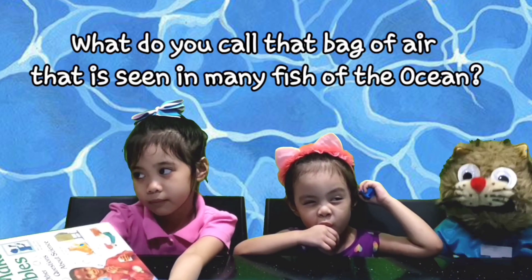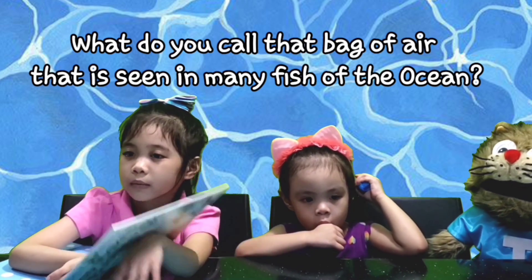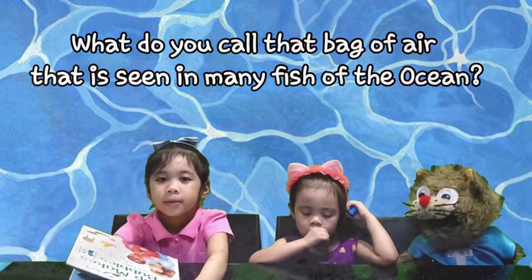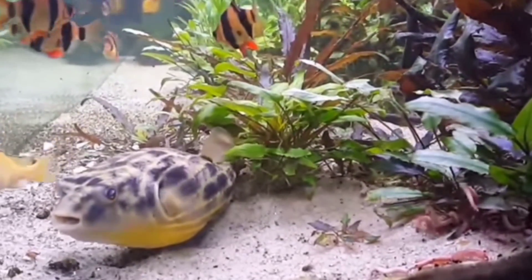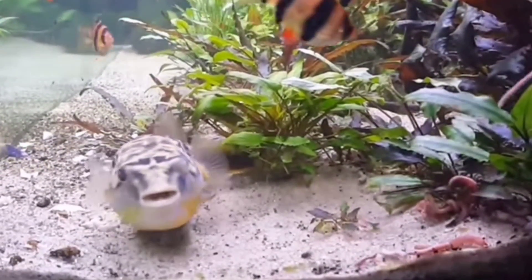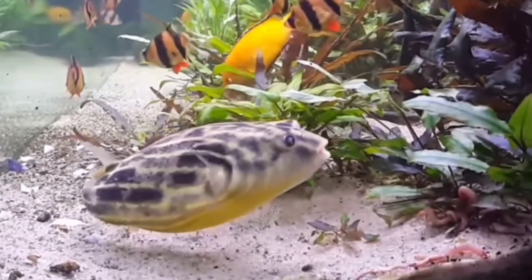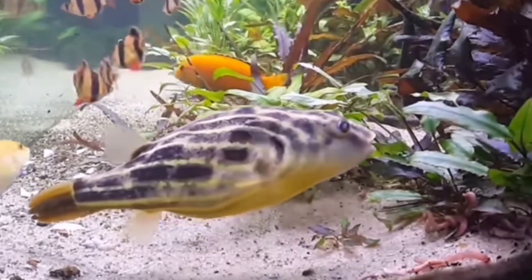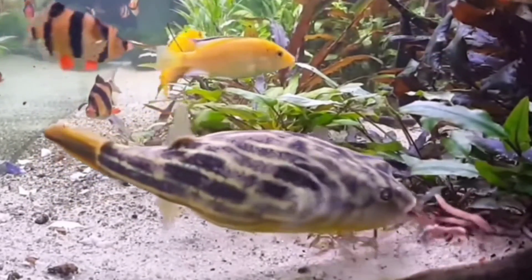What do you call that bag of air that is seen in many fish of the ocean? The bag of air found in many fish is called a swim bladder. When the fish fill their swim bladder with air, they float high in water. When they let the air out, they float lower.